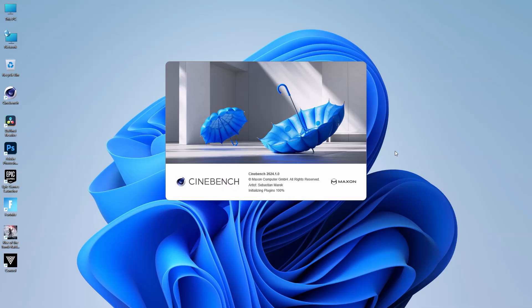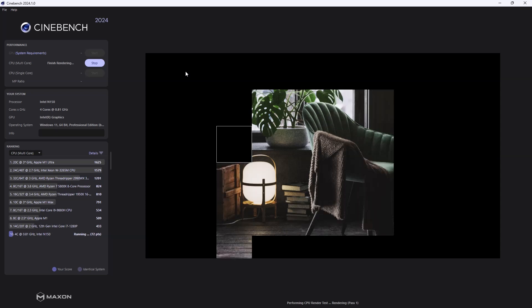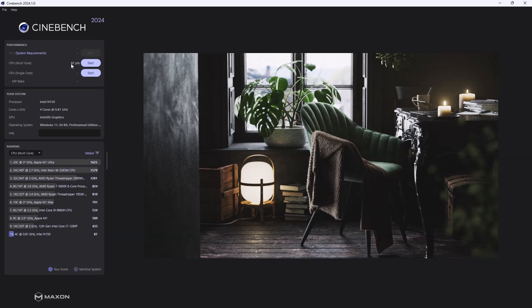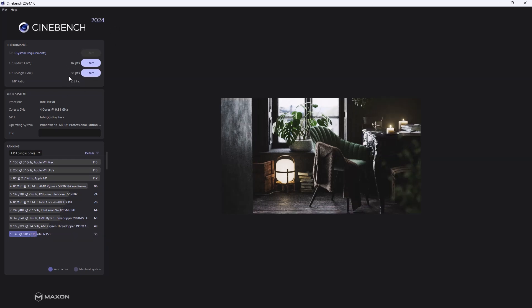Now let's run some real-life tests. I'll start by measuring fan noise under load using Cinebench 2024. Under full heavy load it reaches up to 50 decibels, but in real life it averaged around 35–36 decibels — almost unnoticeable. As for the benchmark results, in multi-core CPU usage the processor reached only 87 points, tenth place, though all other systems in the list are much stronger. The single CPU test reached only 35 points, also last place. Results were as expected — pretty low.